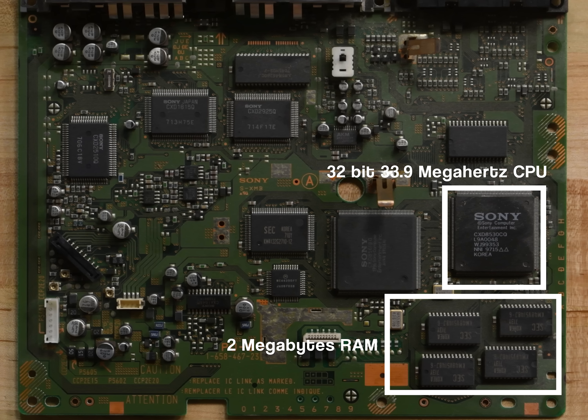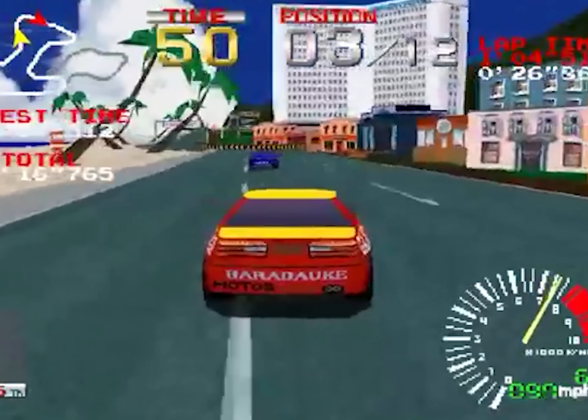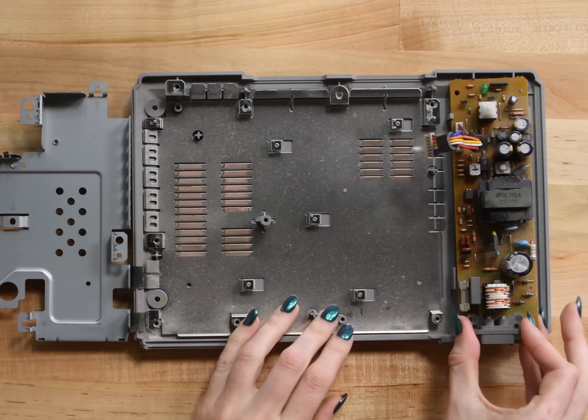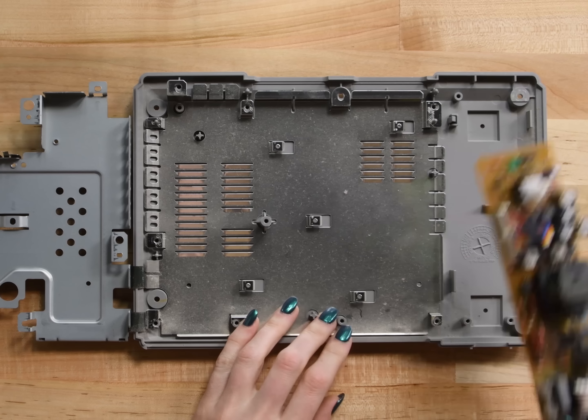Two megabytes of RAM and one megabyte of VRAM. Who's the nerd now? That's a crazy amount of processing power in a home system. Have you seen the graphics on Ridge Racer? It's almost like real life. Great. Real life — not why I want to escape in a video game land at all. And all that's left is the mega power supply, which takes up a whopping 21% of the PlayStation's footprint.